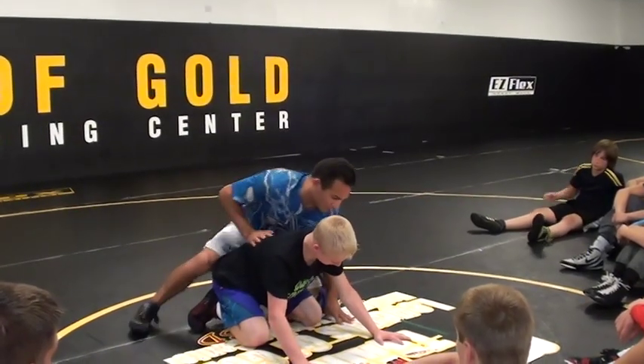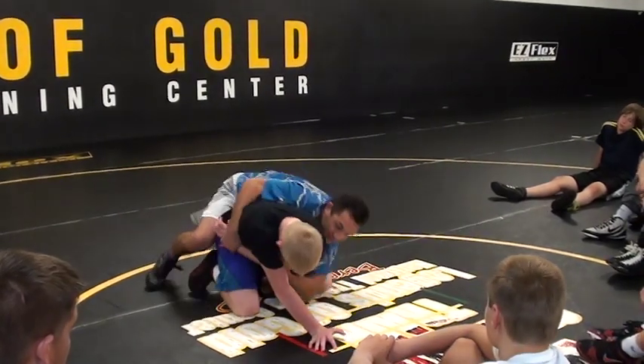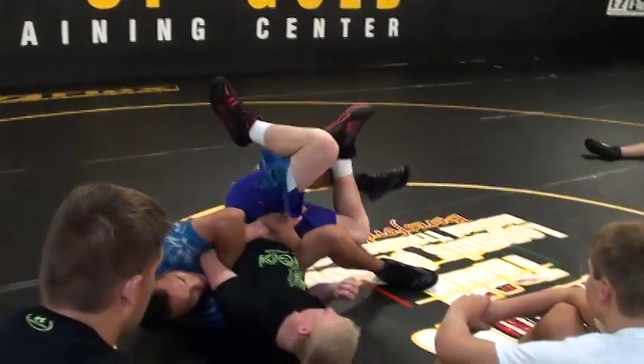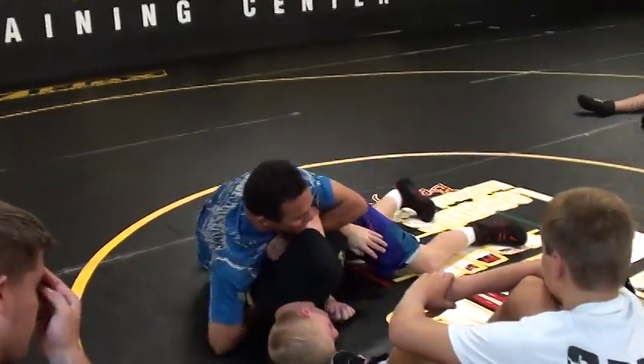So again, last time — we're here like this. I hit here, I don't get it, I come back on top. I push and thread it, now I can go here. Pinch with my elbows, my knees, and then always be able to transition.